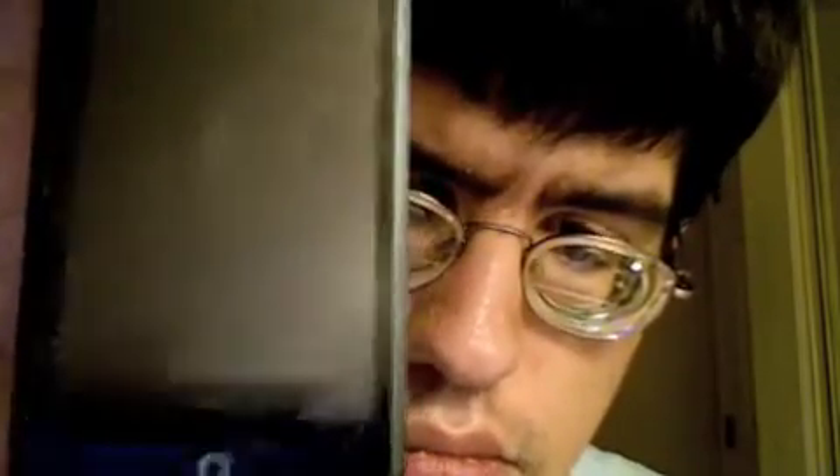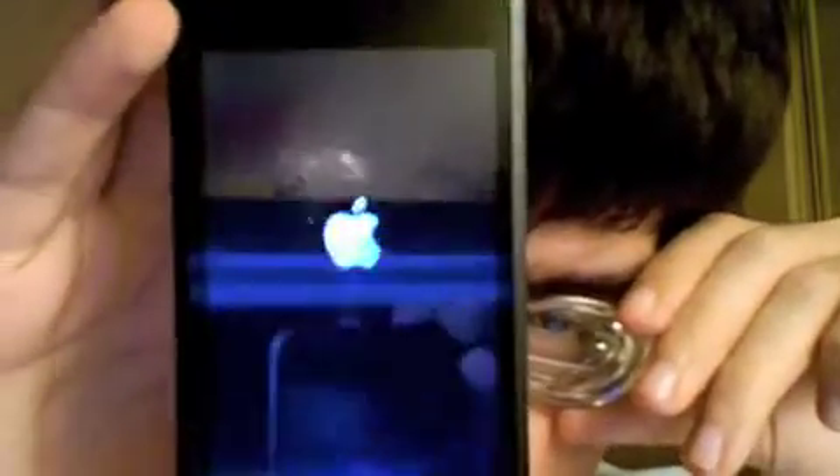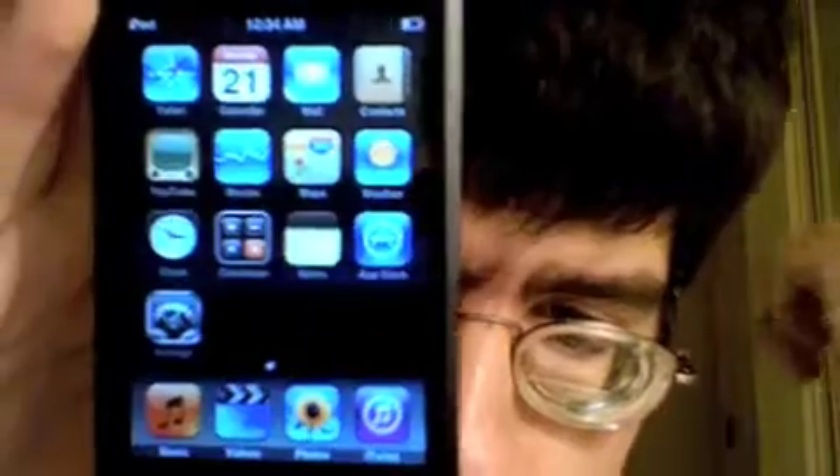Earlier this evening I managed to download a little something and you will be able to see it here. When my iPod powers up you will notice something a little bit different — I'm not going to say what it is because I'm assuming you've already read the description. If not, it'll be a surprise. So let's see how long this takes to fully boot. There we go. Notice something new?